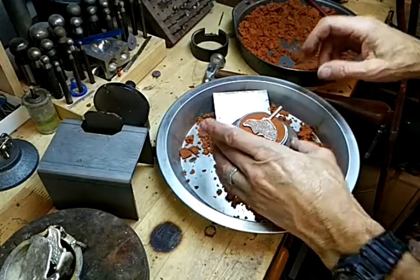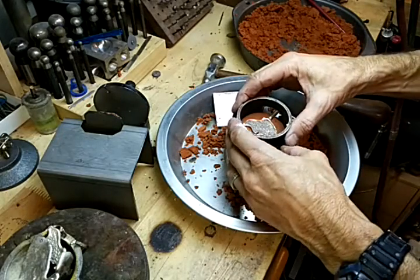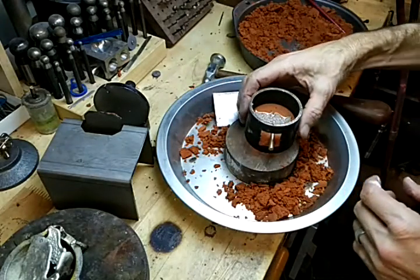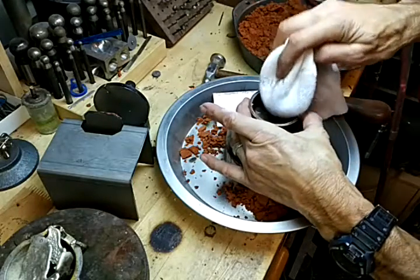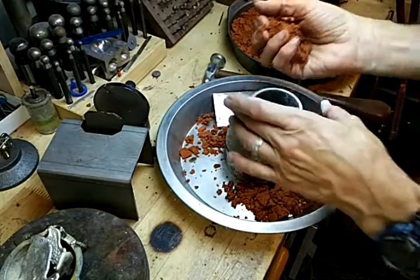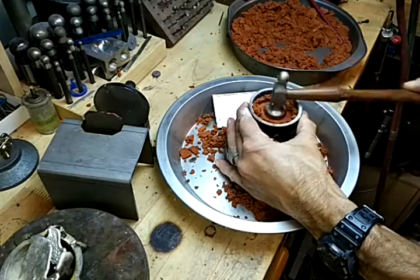Okay, that's in there really well. Now I'm going to take the other half, clean out this channel here, line it up — turn it around here so you can see. So that's lined up. I'm going to take a little bit of powder, put it in there, take some more sand, and hammer it down in place.